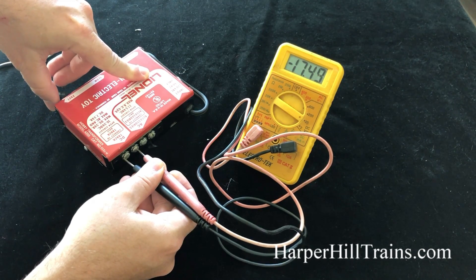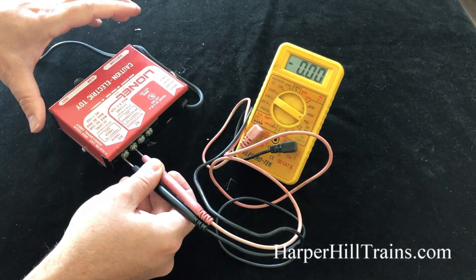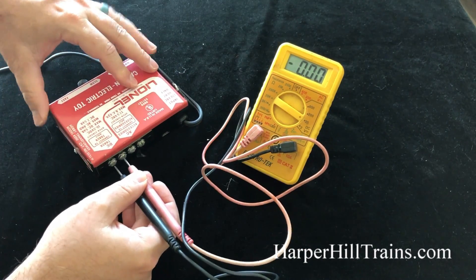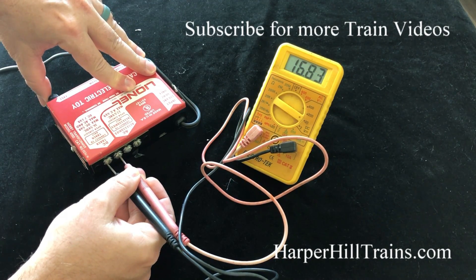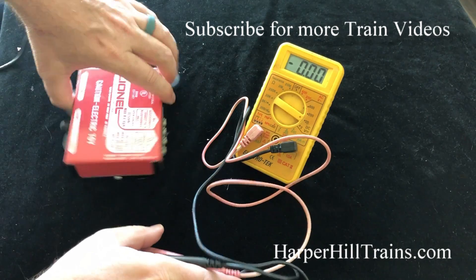We got 17, so that's showing good. Now let's hit the direction — I just turned the direction the different way. Let's try it again. Almost 17. So this is a good transformer.